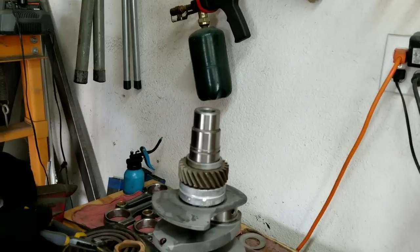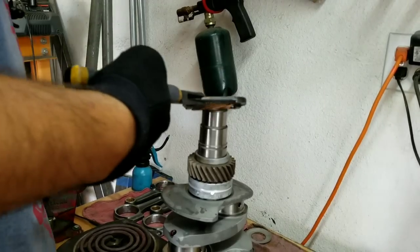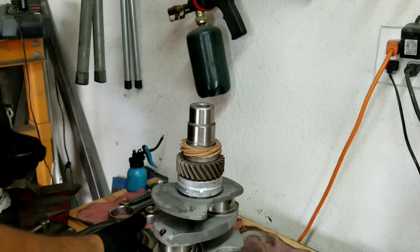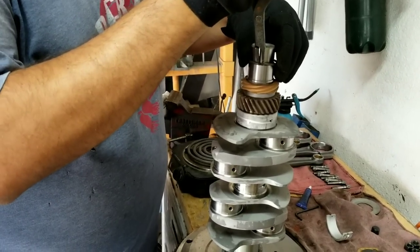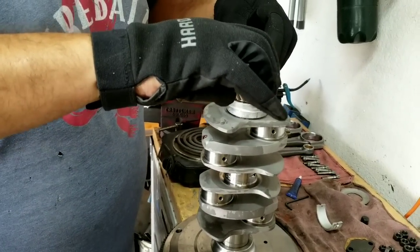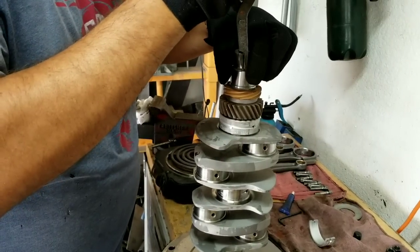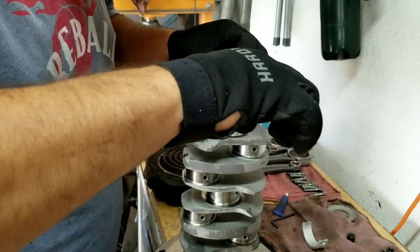Put a little oil on there, it helps. Then the spacer — nice and tight. On these stroker cranks the tolerances are really tight. Now the brass gear — direction doesn't matter on that one. Turn your hot plate off so you don't burn yourself. Put the snap ring on while the gears are hot. We'll spare you the details of that — it can really scratch up your crank trying to do it.